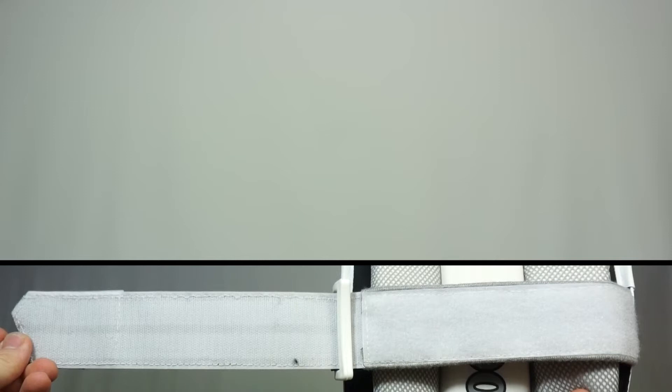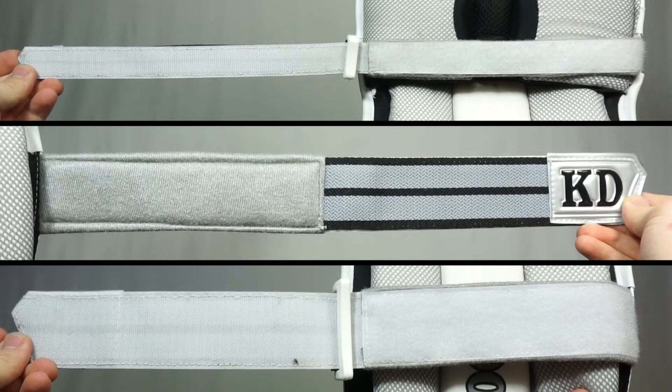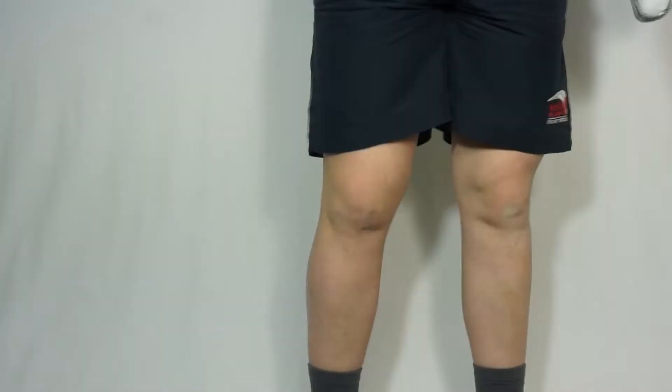To hold the pads in place we've also got a 50 millimeter ankle strap, 50 millimeter calf strap, and a 25 millimeter knee strap, which are made of super strong nylon and contain both full-length and full-width velcro. They're also padded to ensure that they're comfortable when you're wearing them for long periods of time.